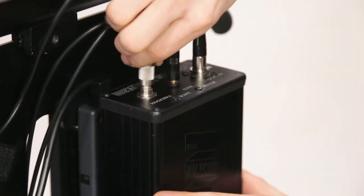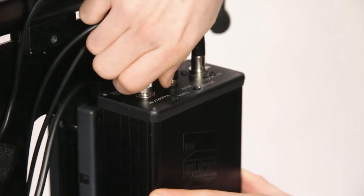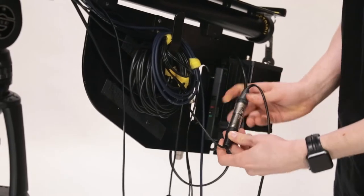Now take the VariZoom controller cable and connect this to the top of the interface unit. You can also now power the interface unit, the pole cam head, and the monitor as shown.